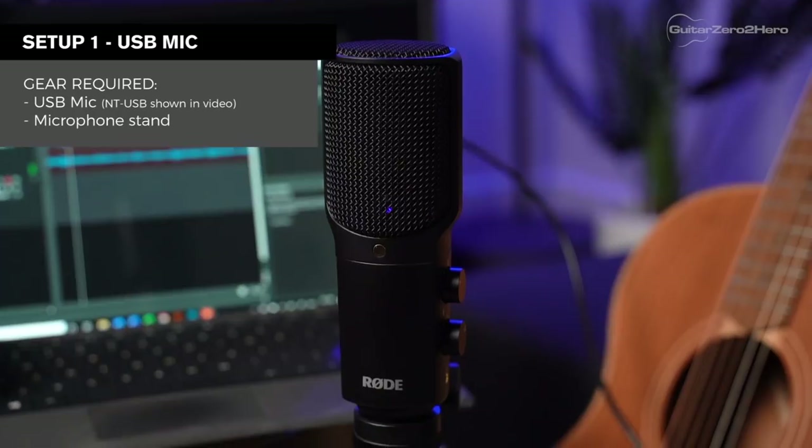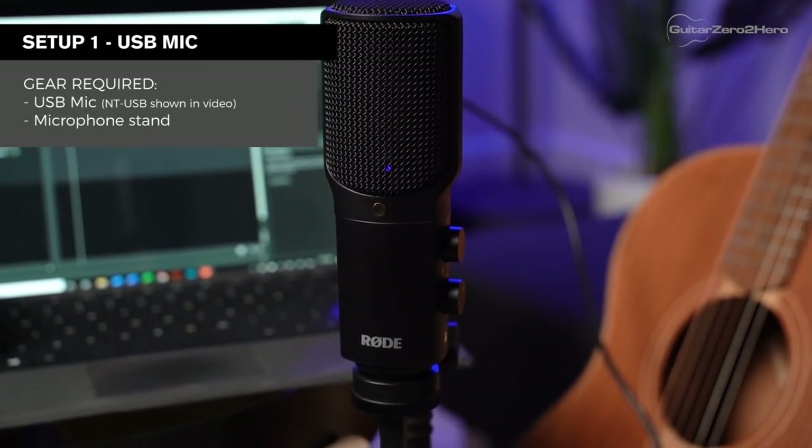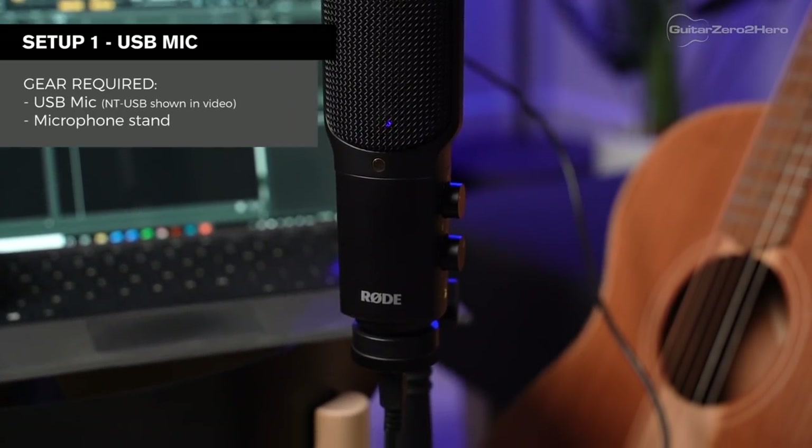Okay, so let's get stuck into setup number one. This is probably the most budget-friendly option and it simply involves getting a USB mic. The one I have here is a Rode NT-USB — there's plenty of others out there but I really like the NT-USB. It's very simple to use. With this setup all you'll need is the USB mic and a mic stand, and that's it — you're good to go.